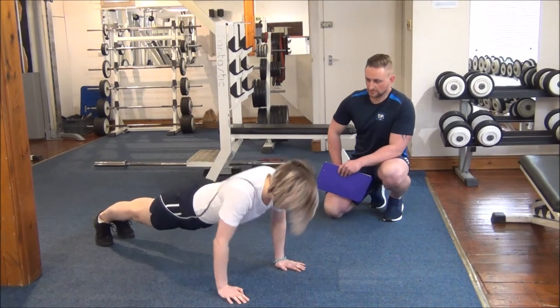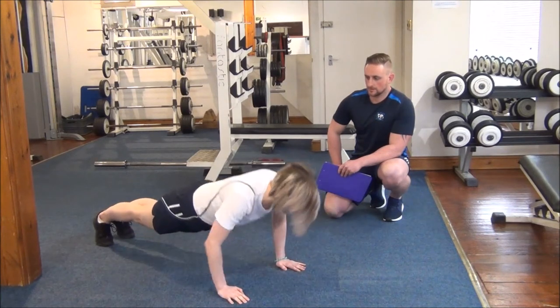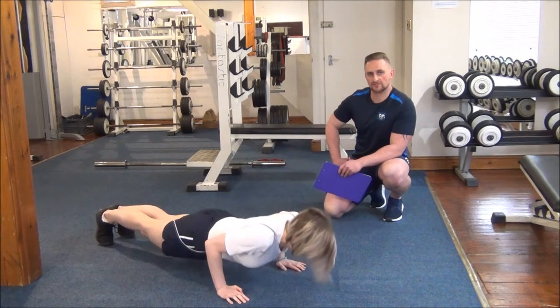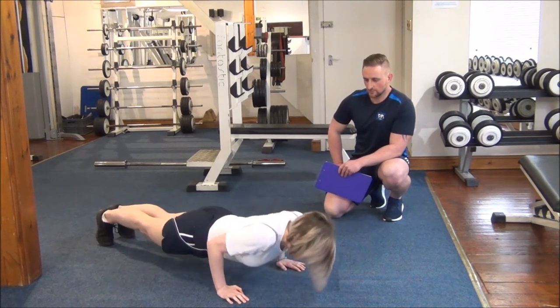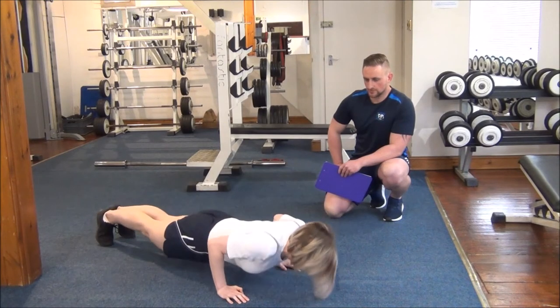Great work so far Jasmine. As you can see, Jasmine's keeping her back nice and flat all the way throughout each repetition. This is great work. Well done. Use the rest pause if you need.